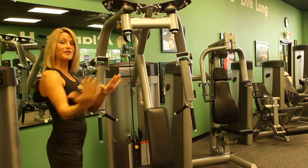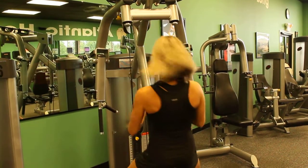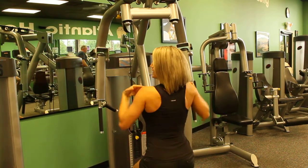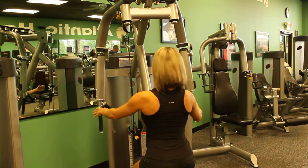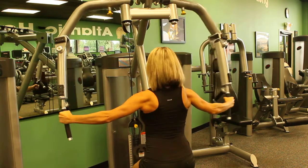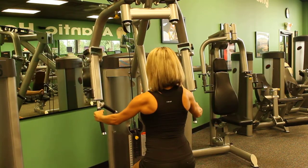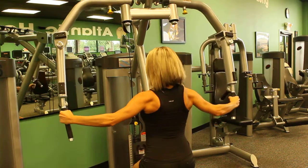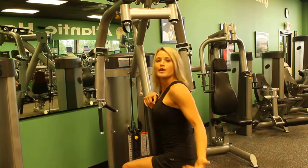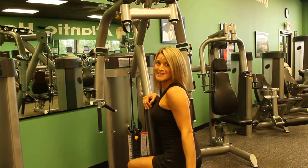Once you have that set up, we're going to be facing backwards on here, so you're going to face forward. Chest is all the way against the pad. Keep the chest forward in a nice tall posture with the shoulders back. Grab a hold of your handles. As we take our exhale, we'll pull the hands apart. Inhale to let them come back together. Pulling apart and back together. That is how you do a rear delt exercise. Have a great workout and thank you for watching this instructional video.